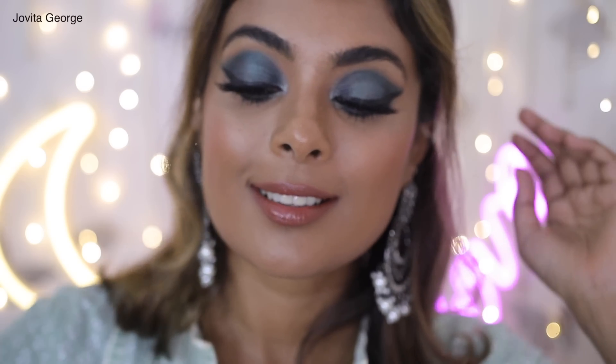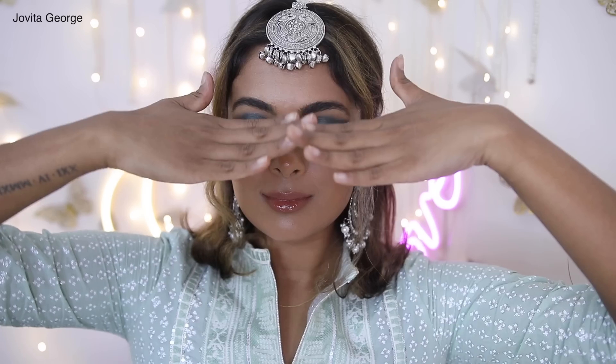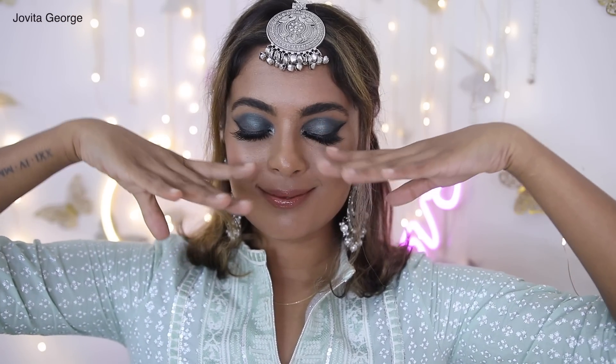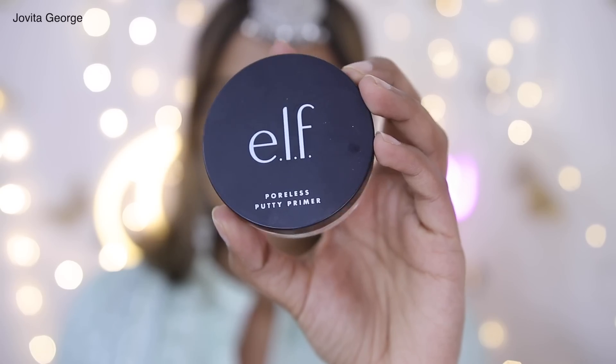Hello my loves, Eid Mubarak and welcome back to my channel! In today's video I will be showing you how to recreate this gorgeous Eid makeup tutorial in simple easy-to-follow steps. I chose the color green but you can pretty much do the same with any color that matches your clothes or your mood. Before we get started, if you haven't subscribed already, definitely click that subscribe button.